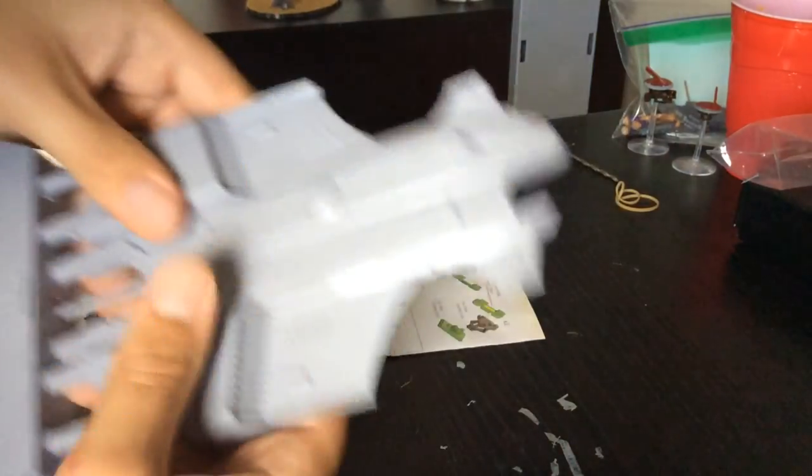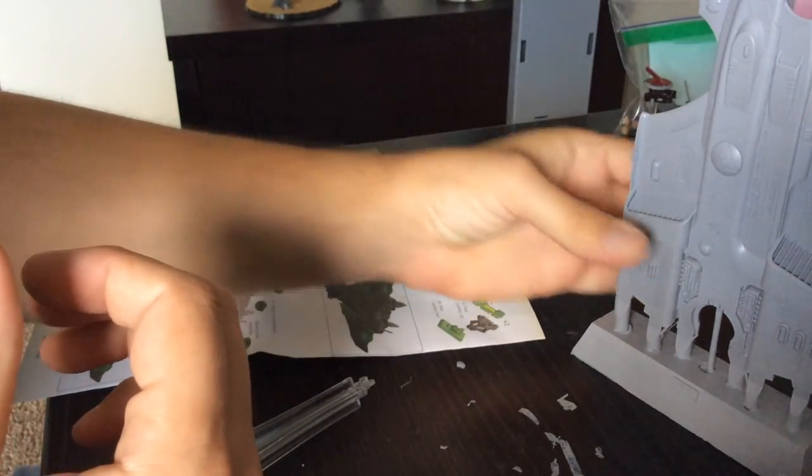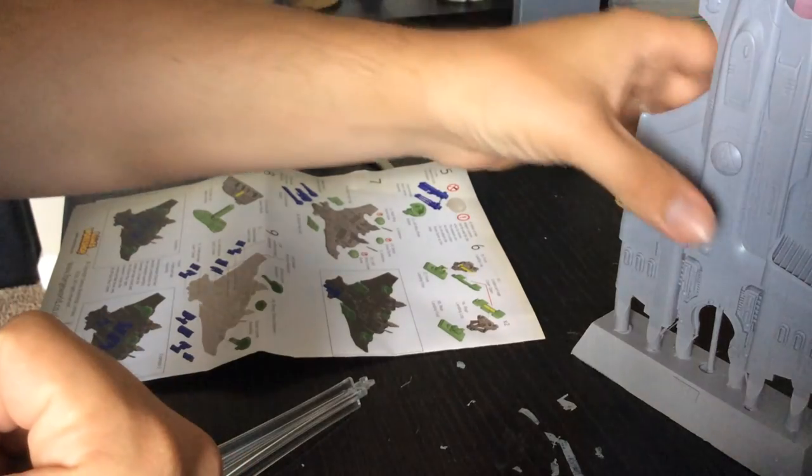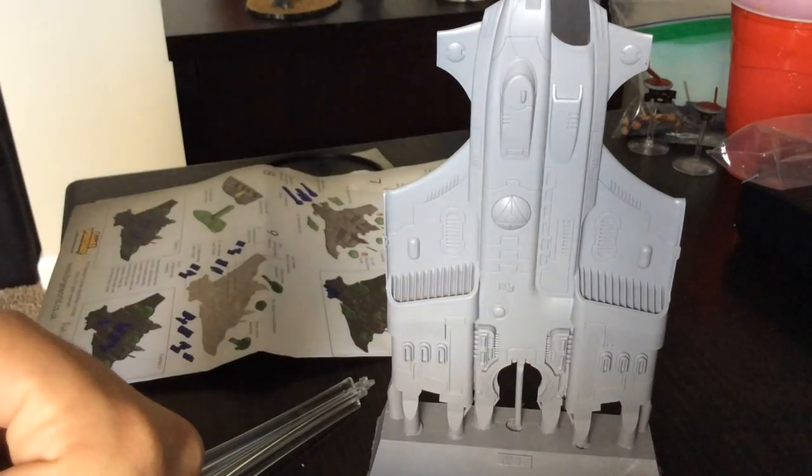Alright, that's it. Super excited — great sculpt and pretty awesome rules as well. Thanks for watching, let me know what you think in the comments below, and of course, happy wargaming!